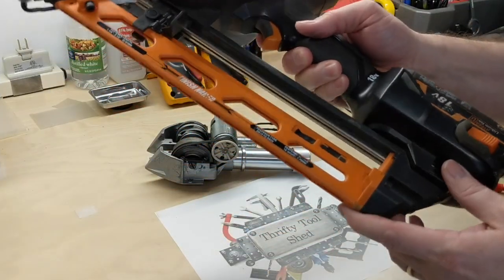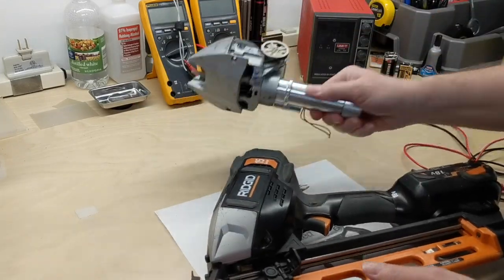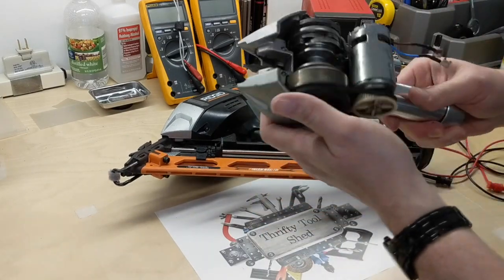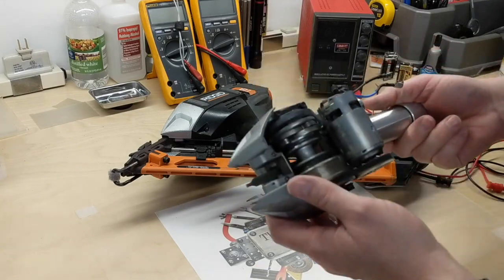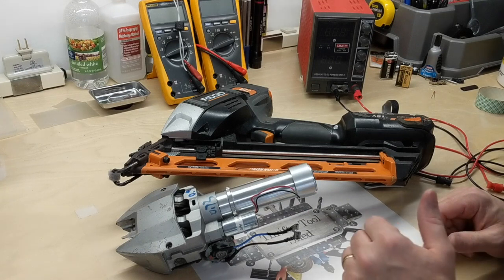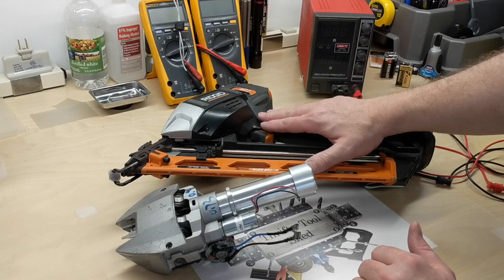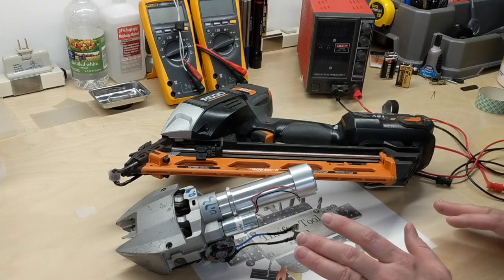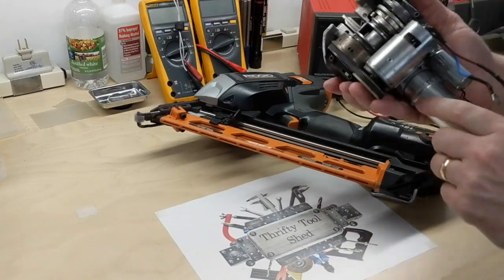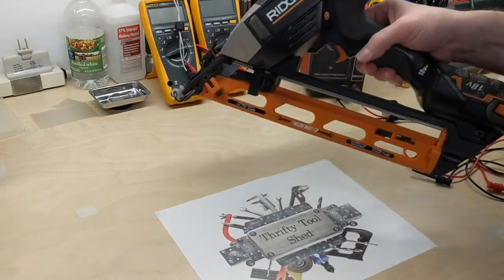This is the 18-volt version, and I've worked on several of these. I found it fascinating even though the technology is older now. I've had this sitting on a shelf for a couple of years, and a subscriber actually commented a few months ago about whether I could do a teardown on a Rigid Hyperdrive. I don't have the Hyperdrive nailer, but it made me think about the parts I did have.